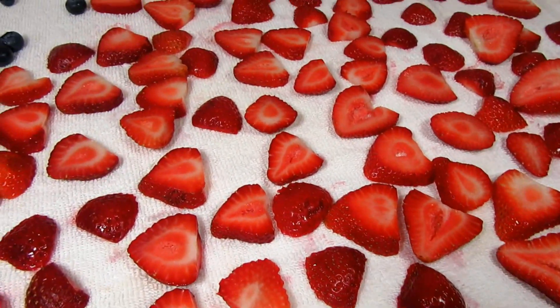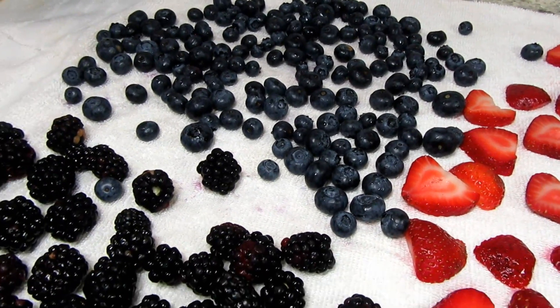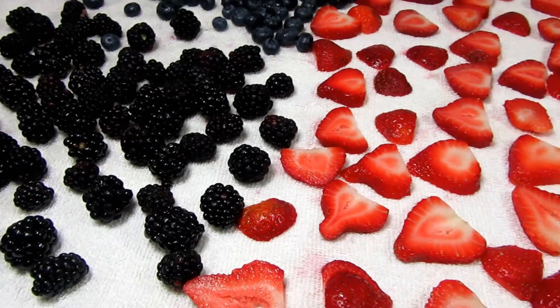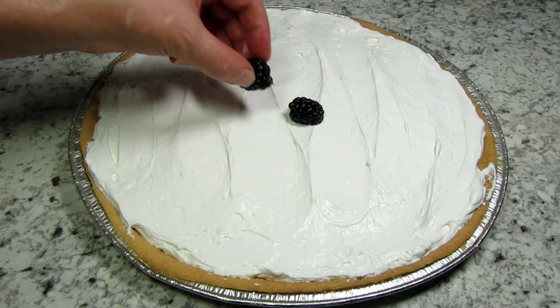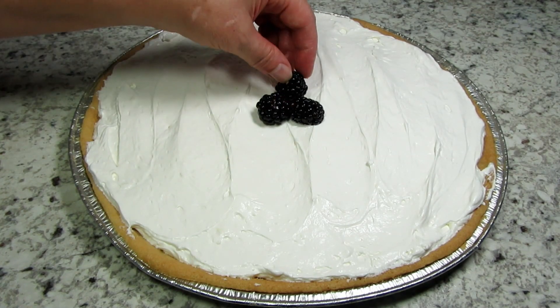You can use any fruit that you like or have on hand. I have some fresh blackberries, blueberries, and strawberries. I rinsed, drained, and now they're drying on a towel — you don't want to have the fruit wet when putting it on the pizza. I'm also using some canned apricot halves that are drained and lightly sponged dry with a paper towel.